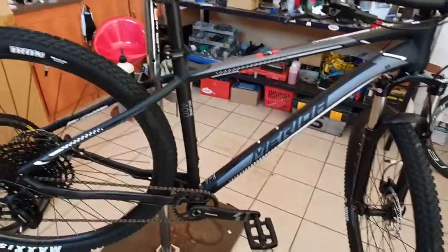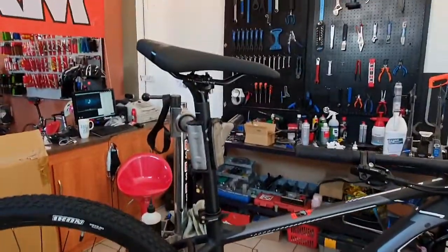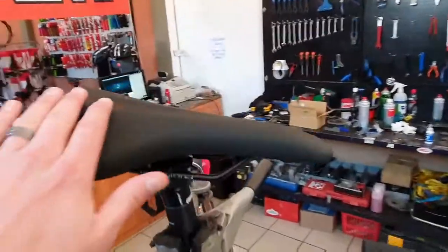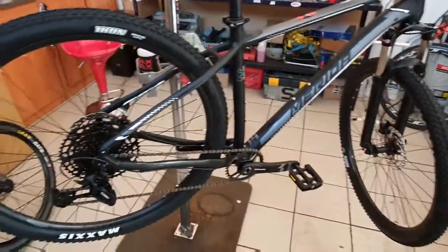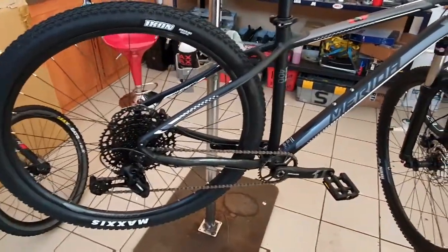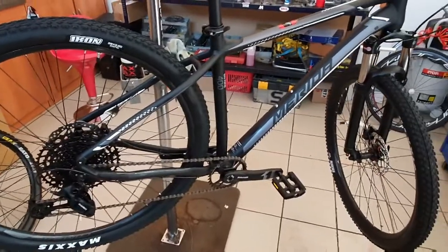But needless to say, it's otherwise a perfect bike. It's got a 6061 aluminium frame from Merida. The seat looks very cool — I really like the designs on Merida bikes. They really go a step further and think a bit further when building their bikes. Very cool bike with a 12-speed groupset. Let's weigh it real quick.